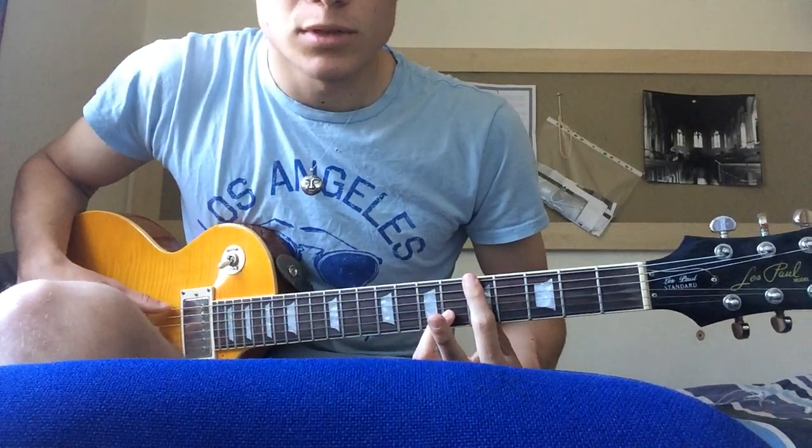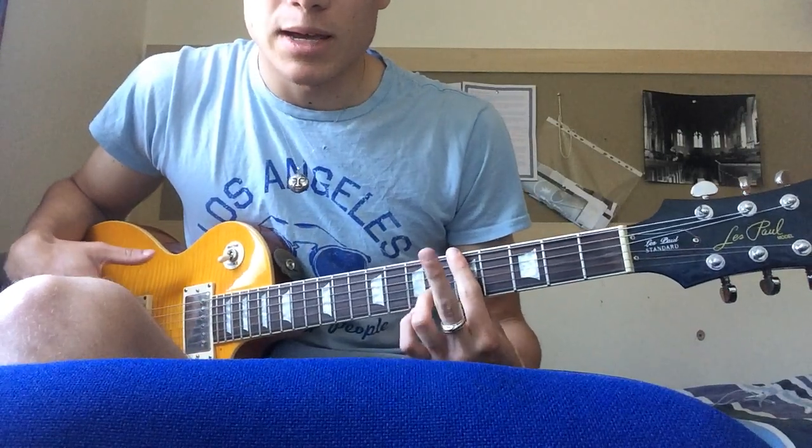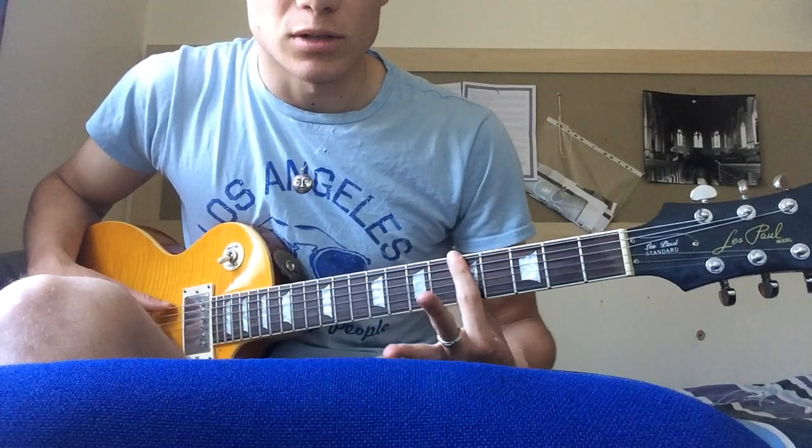Then you slide that up 2 frets to the 5th fret. That's an A-7 with a sharp 5. You just bar across the same chord.